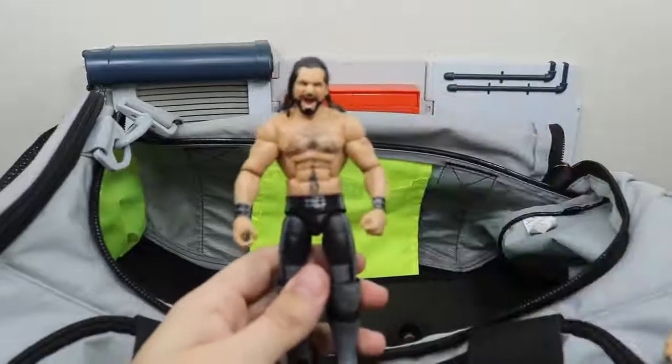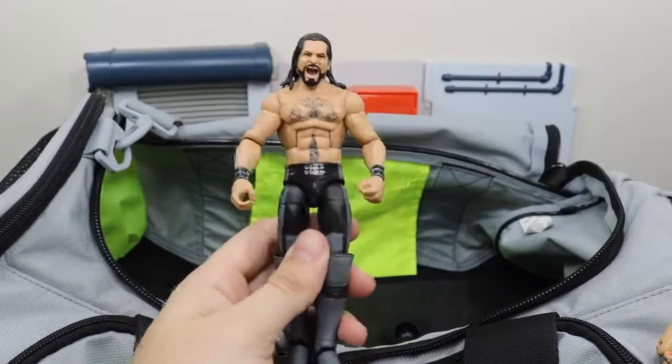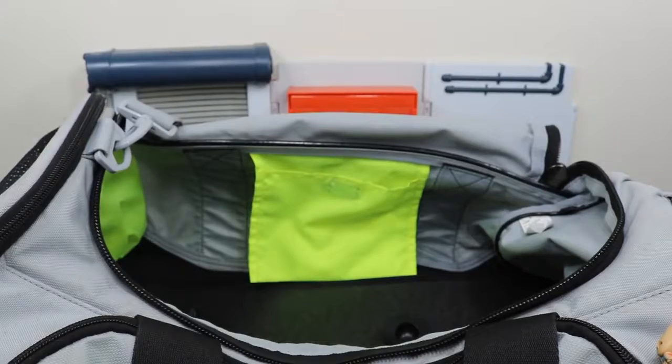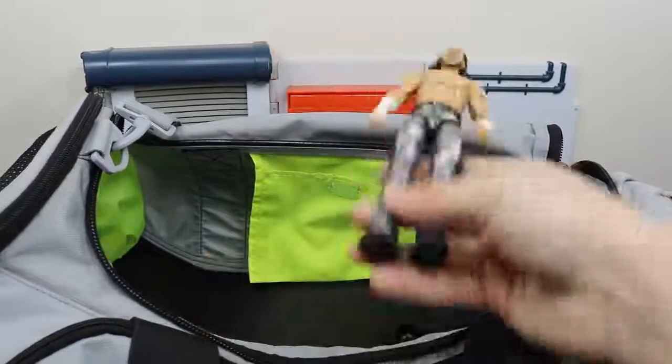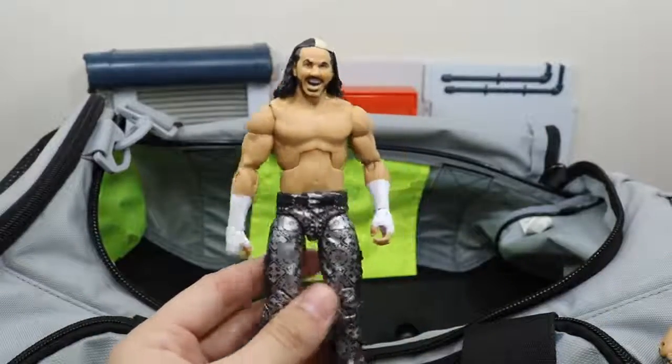We have the man Seth Rollins right here — just recently lost his tag title and he wasn't on Raw this week, so I guess we don't know what's going on with Seth Rollins. We have Woken Matt Hardy right here, part of the Epic Moments Hardy Boys.